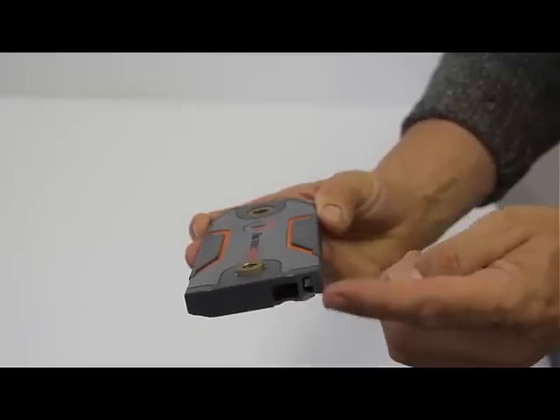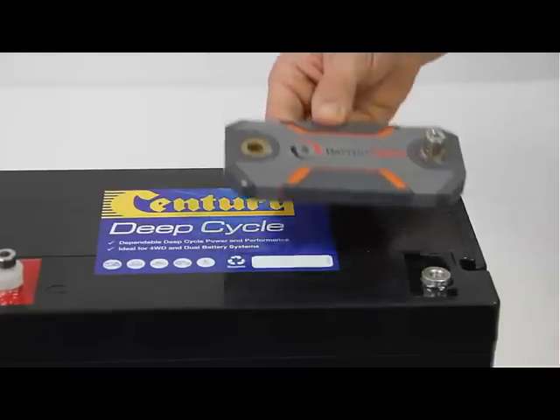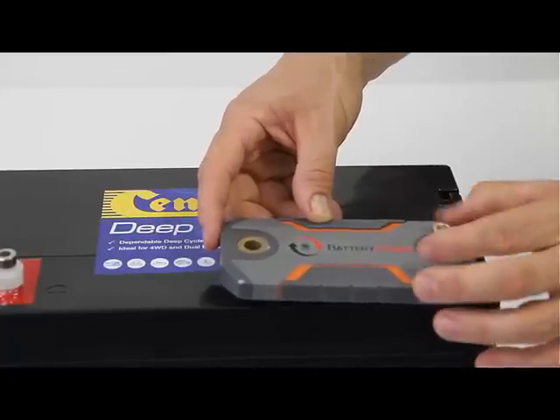You can also connect the device to an alarm system through a special contact point. This allows you to set alerts such as a siren or flashing light while not needing to directly monitor your near-field device, smartphone, or tablet.